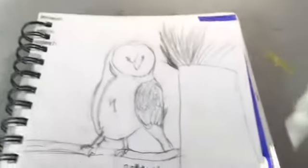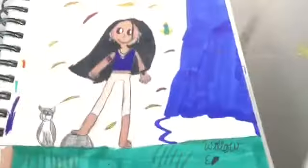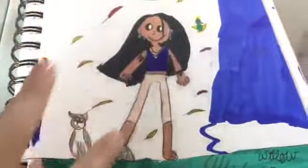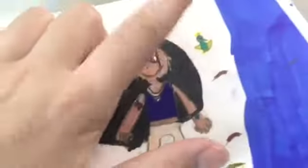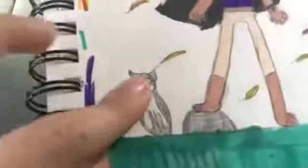This little owl I love — though I didn't finish the tree. Then there's a modern day Pocahontas. I didn't want to redraw her leg all over again, so I just did a little rock there. That's her raccoon and — what is it — a hummingbird I think. I forget the raccoon's name.